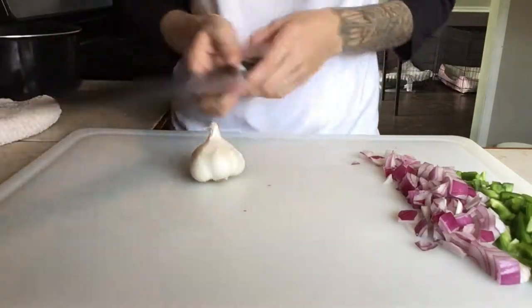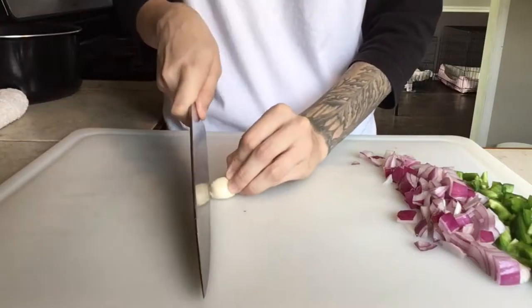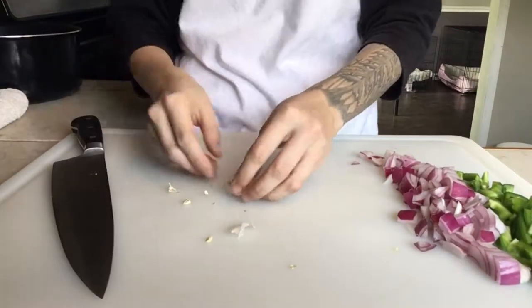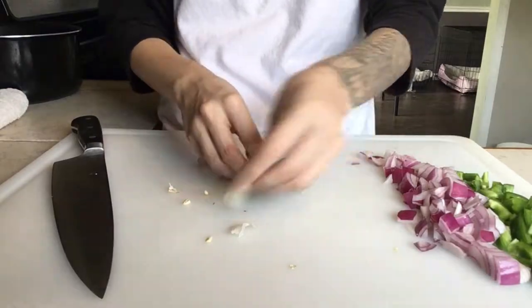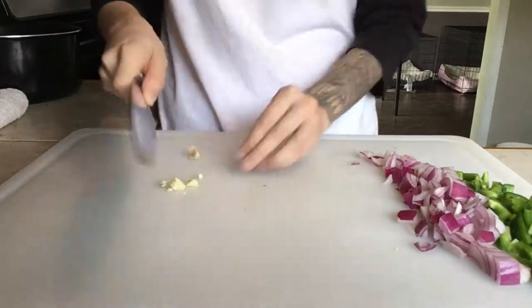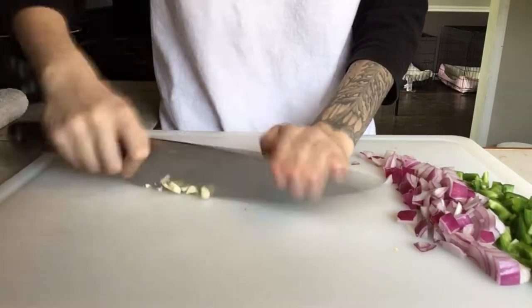Next we're gonna smash this garlic — we just need one clove of it. We're just gonna cut the ends off, then smash it like we did previously and peel it. I then sliced it and finished it off by mincing it.